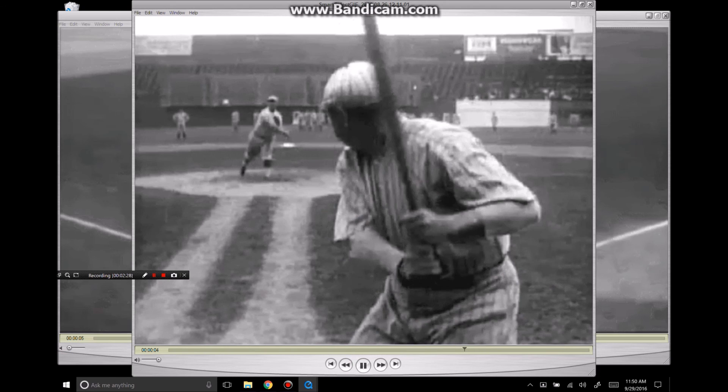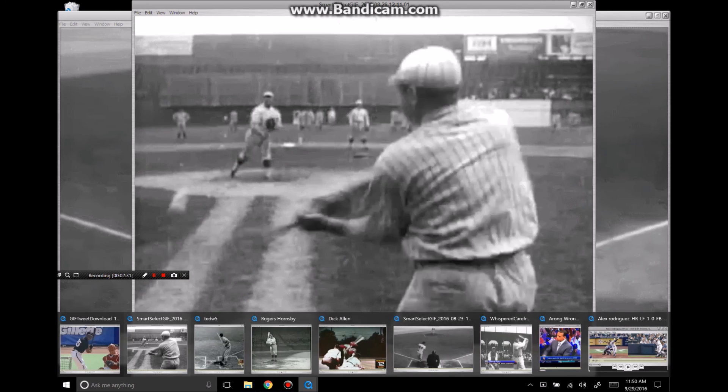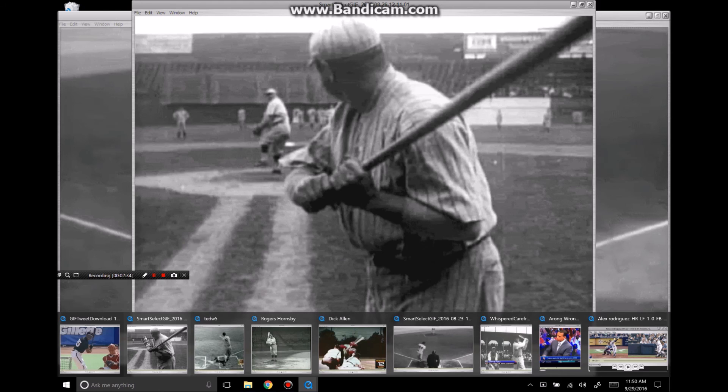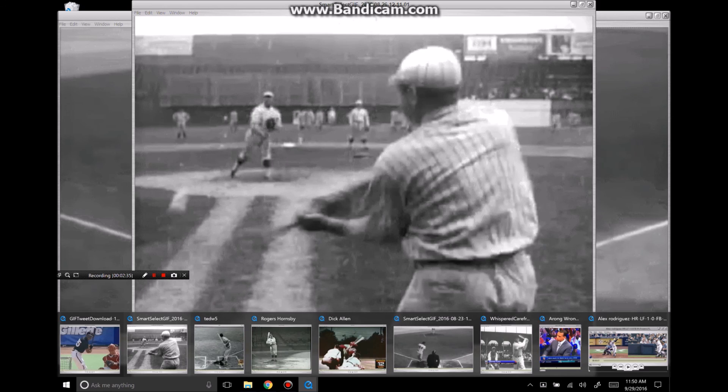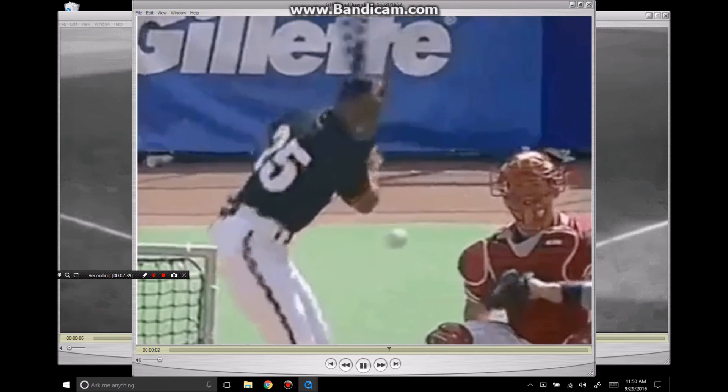Here's Ted Williams. Babe Ruth. I'm showing you these guys because the bat path is extremely similar — the pre-swing movements, everything that A-Rod does is just like these hitters that you're watching.